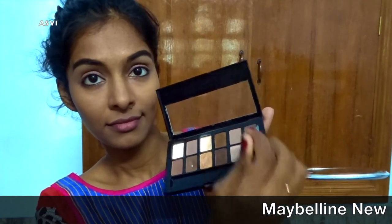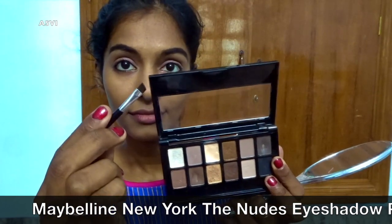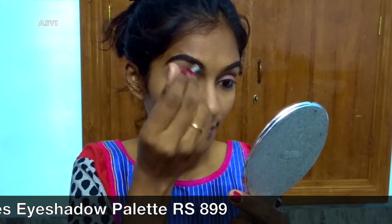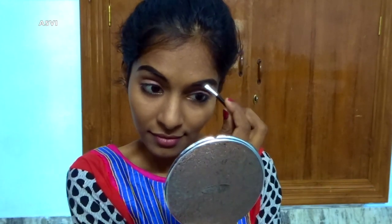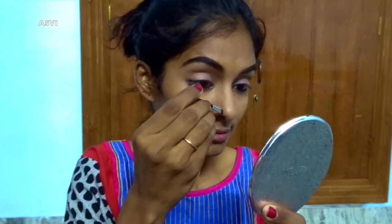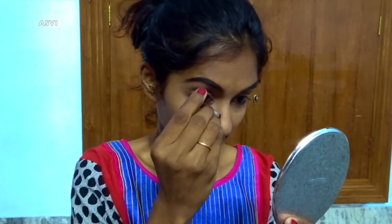For eyebrows, I'll be using a dark brown shade from Maybelline's nude palette. You can definitely go ahead and use an eyebrow pencil — it's all your choice. As usual, I'll just be filling in my eyebrows. I always like very bushy, dark eyebrows, so I'll be going for that. I feel that for Eid makeup it's best if we have nice thick eyebrows.